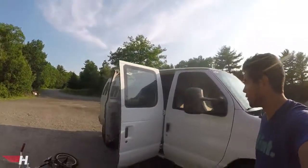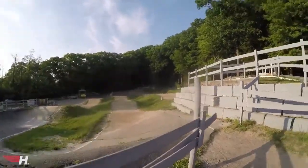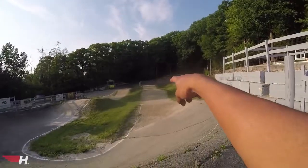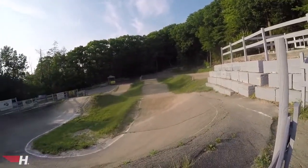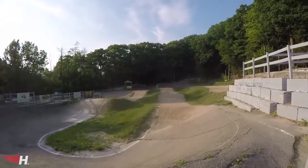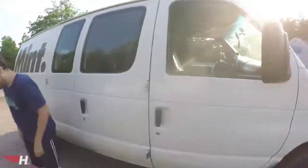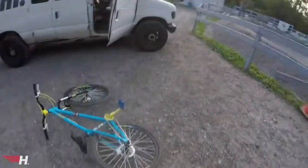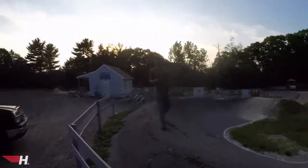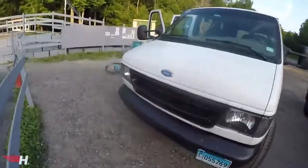Me and Brendan are out here at Foothills BMX. The sun's going down so we've got a few hours to rip it. I'm gonna practice clearing that step-up back there, around the big berm, and then work my way to the double. We pretty much come here and practice jumping, not racing — as usual. It's getting close to sundown so we're heading out. Tony's joined us; we're stopping at Walmart to grab some water, then back to the house.